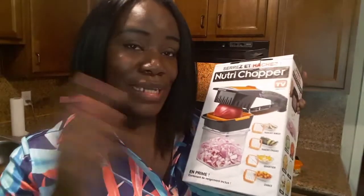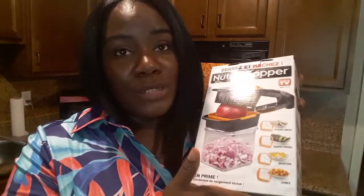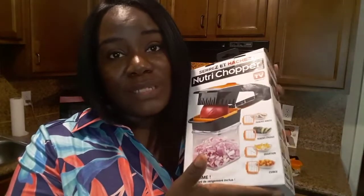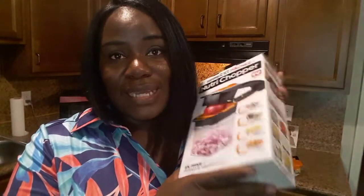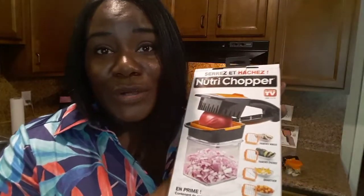If you guys are interested in checking out this product, I have the information down below in the description box so you can purchase one. Although this one was free to try through sampling, I'm definitely going to get a couple of these for family and friends for the holidays. This is something that's just great this time of year with all the Thanksgiving dinners and Christmas shopping. Thank you so much for tuning in — if you enjoyed this review, comment down below, give me a thumbs up, and please subscribe. I will see you all next Wednesday with more freebies and wins. Bye bye!